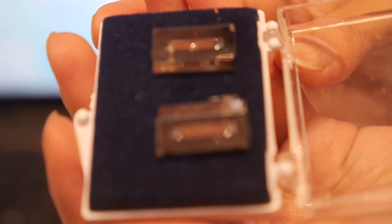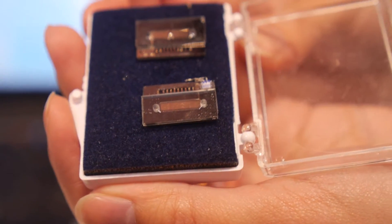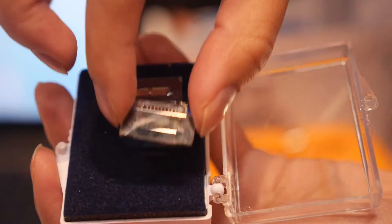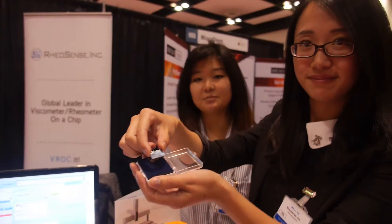This is the viscometer on a chip. It stands for Viscometer Rheometer on a Chip, formerly known as VROP. It is RioSense's patented technology and this is what powers all our viscometers. If you notice on the back, there are four pressure sensors, and that is what measures the change in pressure as your liquid or sample flows through.